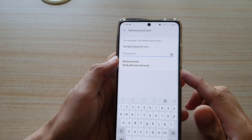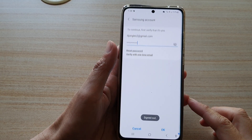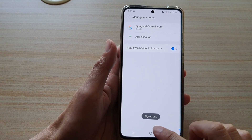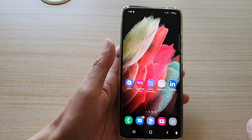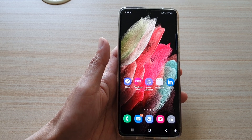Before you can sign out, you need to enter the password. So enter the password and tap on OK. And that's it. Finally, you can tap on the home key to go back to your home screen. Thank you for watching this video — please subscribe to my channel for more videos.